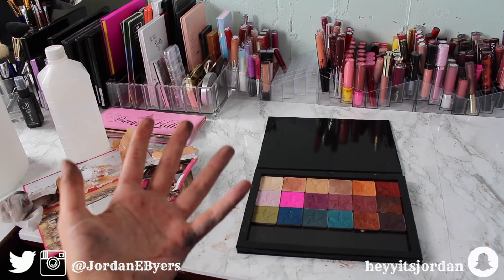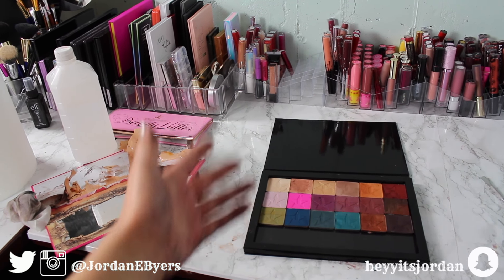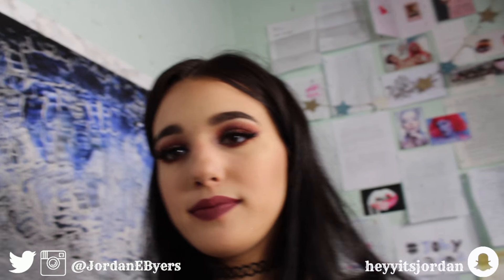A handful of my shadows cracked all over my hands and I fixed them with some rubbing alcohol. I'm just glad that it's over. Do I recommend depotting the Jeffree Star palettes? Absolutely do not. I do not recommend depotting these bad boys. It has been an experience.